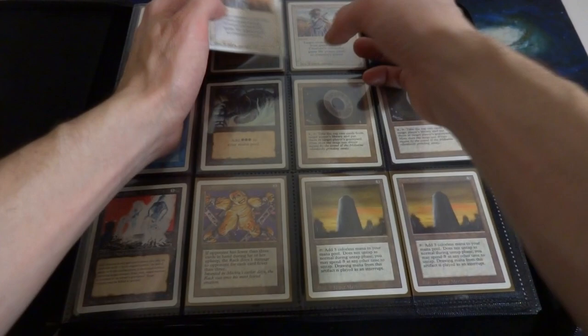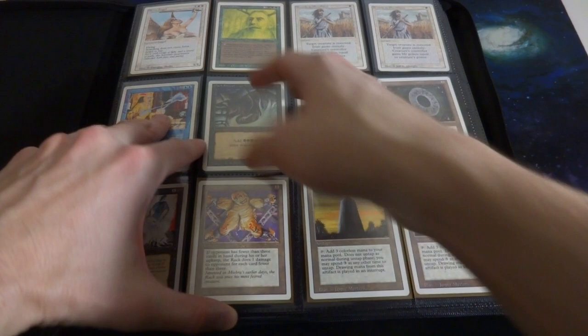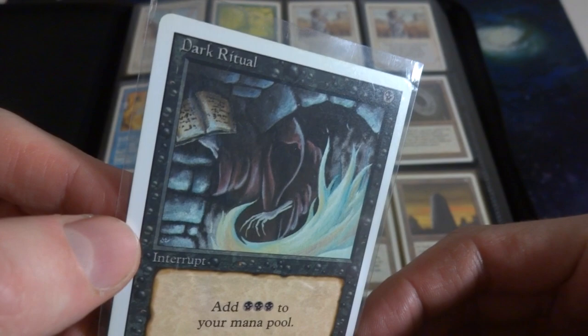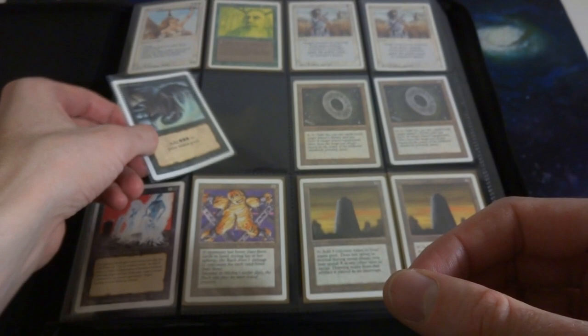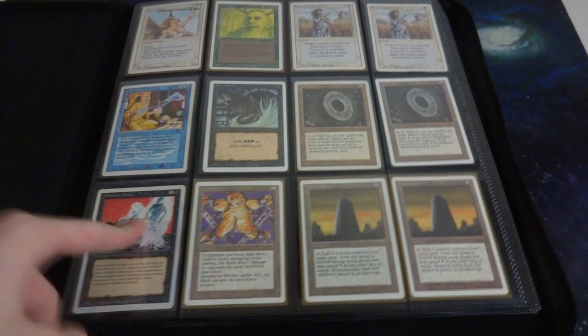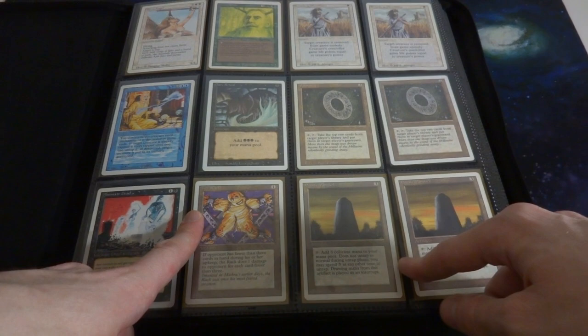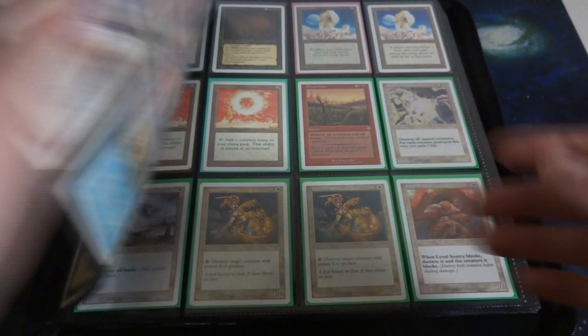Got two of those in this binder. Got Control Magic, a classic Dark Ritual right there - one black mana to add three black mana to your mana pool, such sweet art by Sarah Everingham. Just looks like a sorcerer casting some sort of spell of fire in some sort of crypt or dungeon. Got two Millstones, got Animate Dead - great card for bringing a creature back from the graveyard. Got the Rack, got two Basalt Monoliths. It taps to add three colorless mana to your mana pool, does not untap during your untap step, you have to pay three mana to untap it.